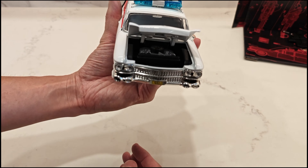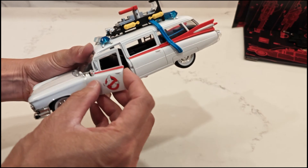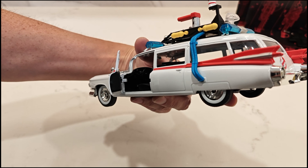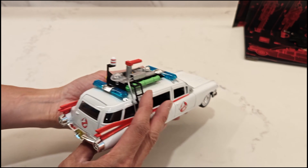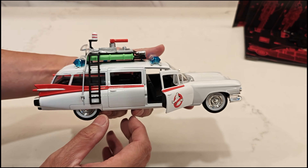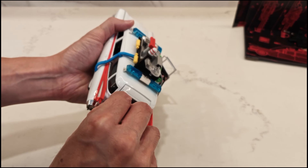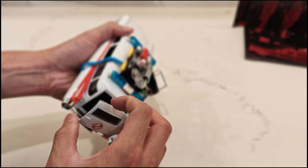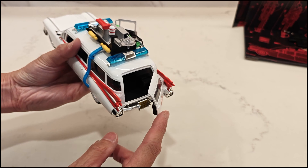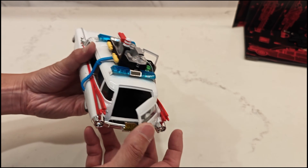You can see the engine in there. You can open the doors — steering wheel and pedals. You can open this door here, though this door is extremely tight. The rear doors do not open — they are sealed. But the back door you can open, and it doesn't open all the way, that's as far as it goes. Whereas on the Hot Wheels it opens all the way. And there's the gurney with the proton packs on it.